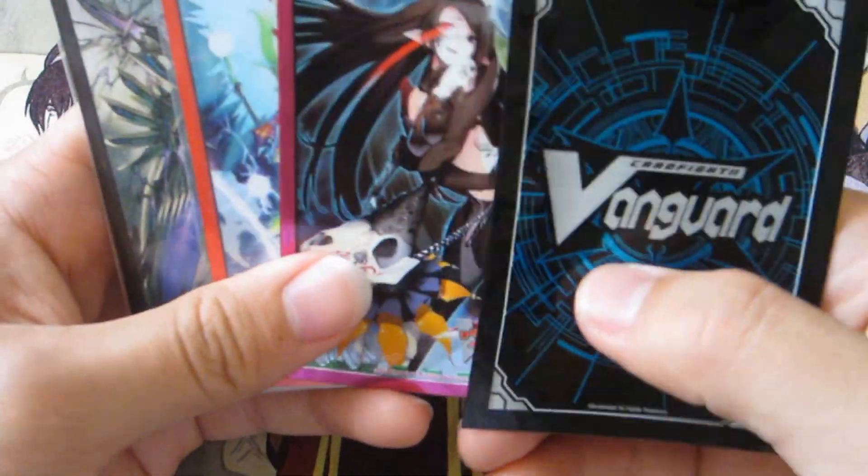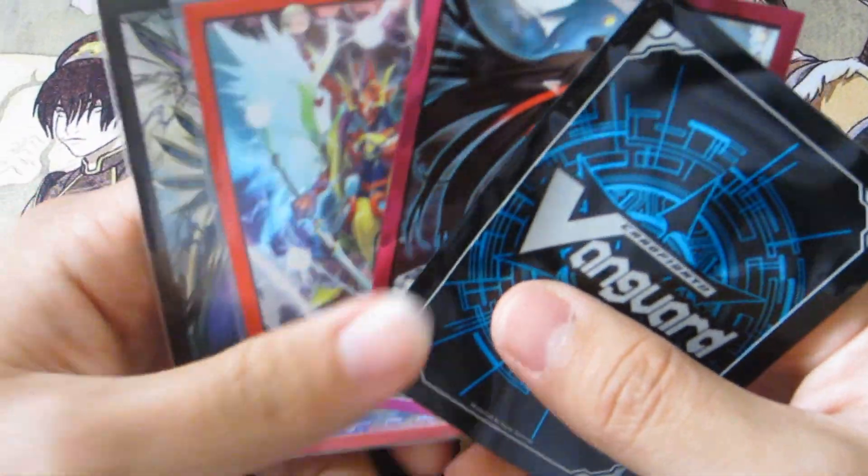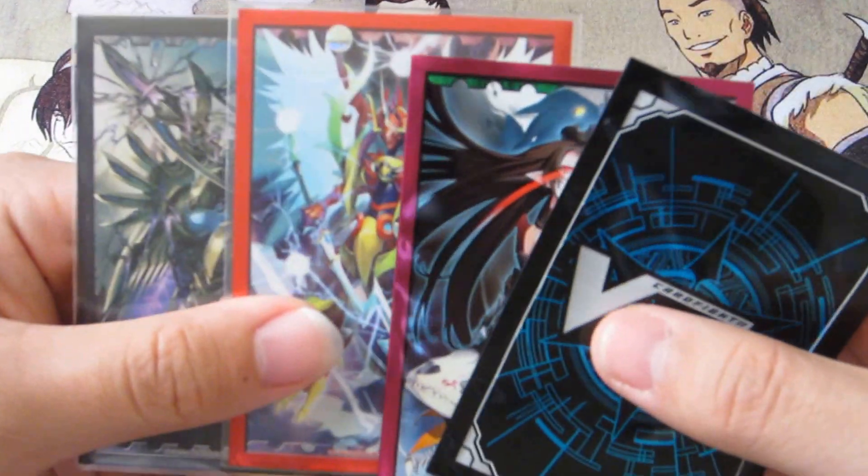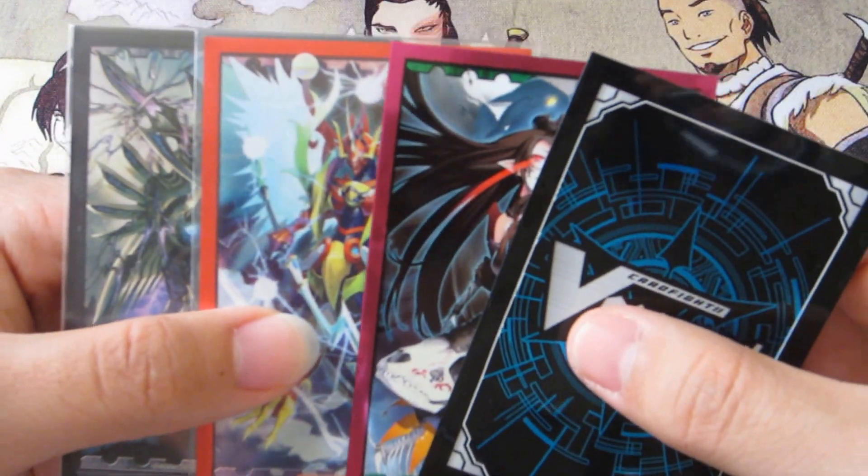There are many different character designs, so you can get them as the Vanguard for your deck. These are an example of what I have right now, the sleeves that I already opened.